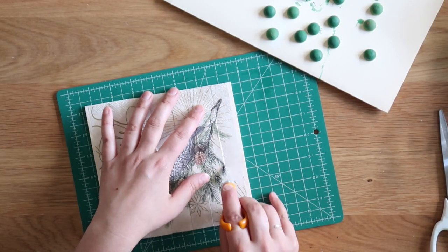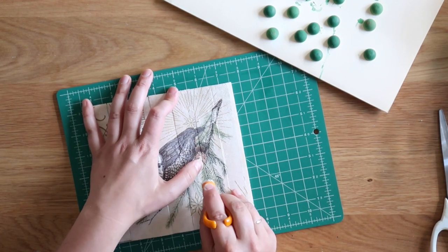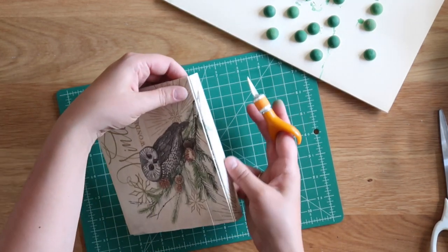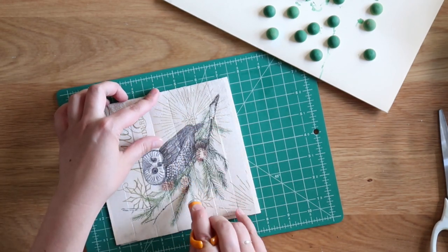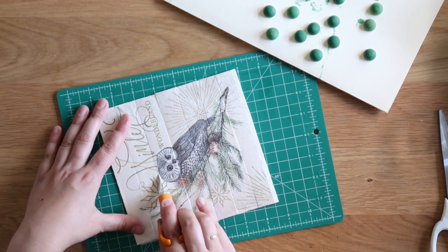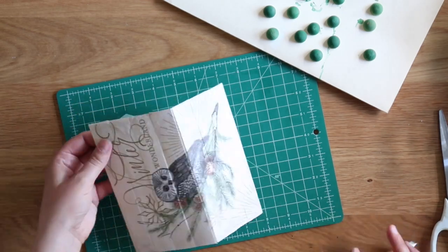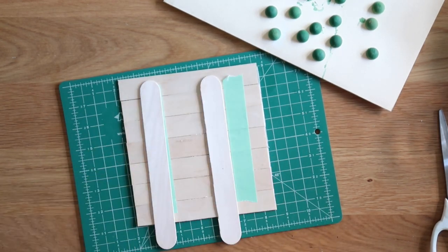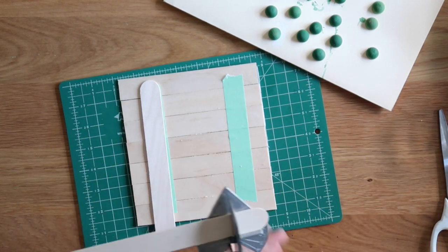Now very carefully cut slits in the napkin between each of the craft sticks. I used my little finger point blade. Be careful — I ripped the paper instead of cutting it at one point. I found it easiest to press up and down with the blade rather than swiping. Then you can bend the craft sticks — this is why we didn't add the final backer yet. With just the tape, you can bend those craft sticks to create space between each line, then move on and add your permanent backing.